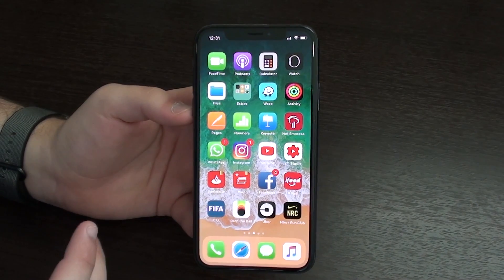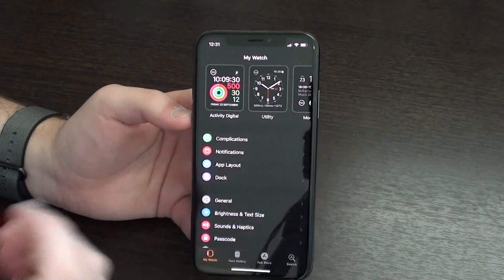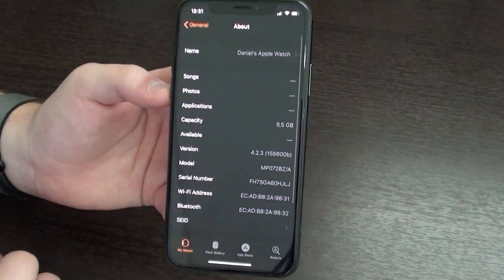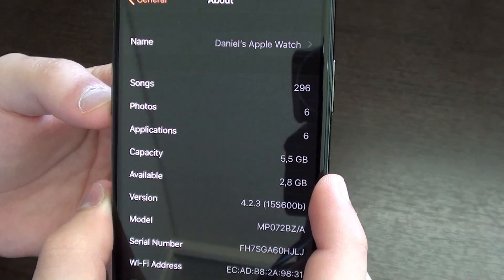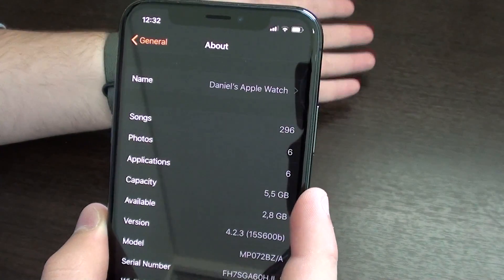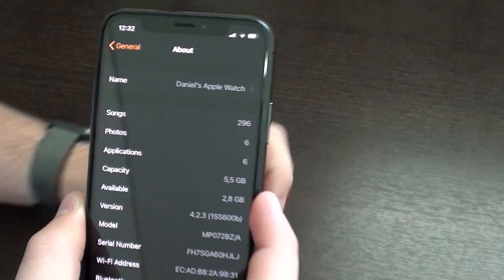First off, we're going to start with our iPhones. Open your Watch app — you're probably already familiar with it — and then go to General, then About, and you're going to see two values: Capacity and Available.